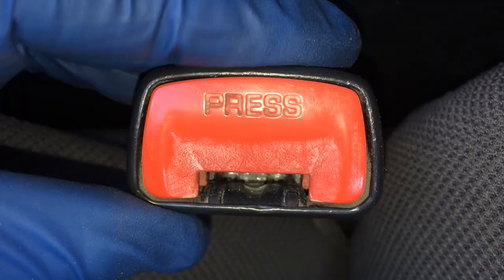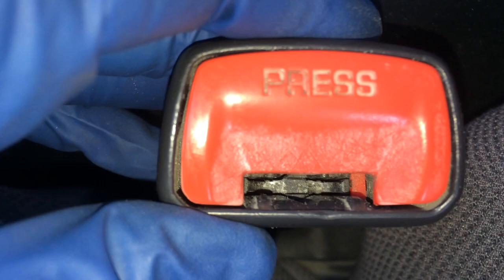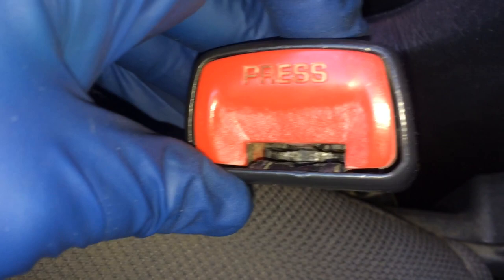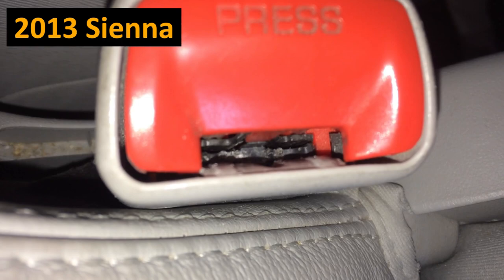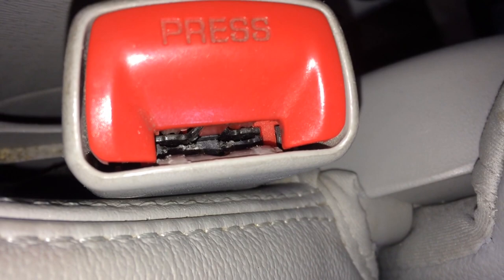This seatbelt is from a 2006 Corolla Matrix and you can see it also has those little tabs. This is all very similar design — probably just the exterior trim is the only real difference. So this will be similar across many many years of Toyota seatbelt buckles. Here's a 2013 Toyota Sienna — it also has those same little red tabs. If those red tabs are missing or broken, it's time to replace the receptacle.